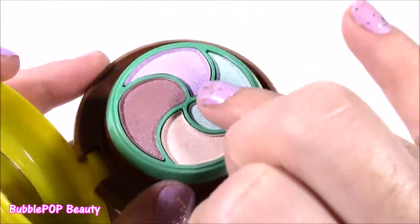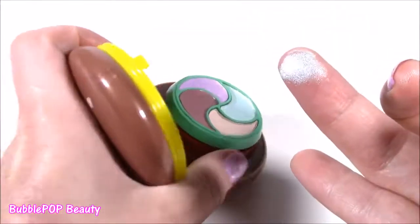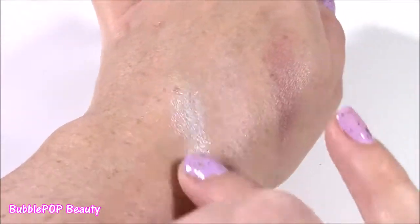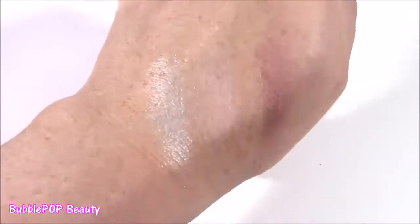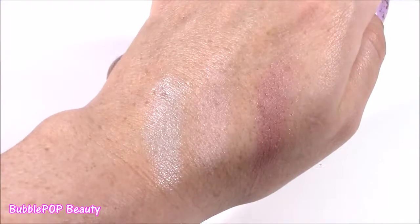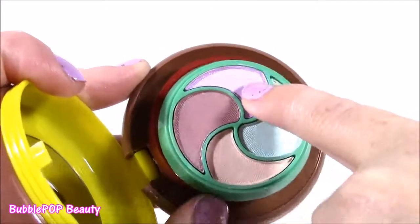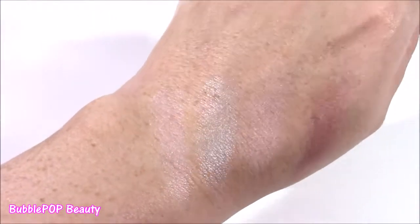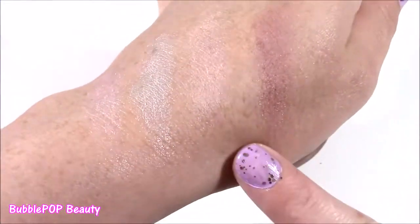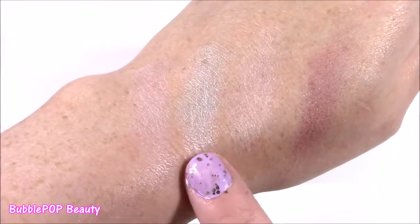Moving on to this kind of minty green — this is pretty. It's filled with sparkles. That's almost like a silver. Probably my favorite one so far, really dark. And for this lavender color, I always love a good lavender eyeshadow. It matches my nails. A little bit lighter than I thought it would be. So here are the four eyeshadow colors — they're all pretty. They would give your eye a nice shimmer, and out of all four, I'm liking the minty green one.